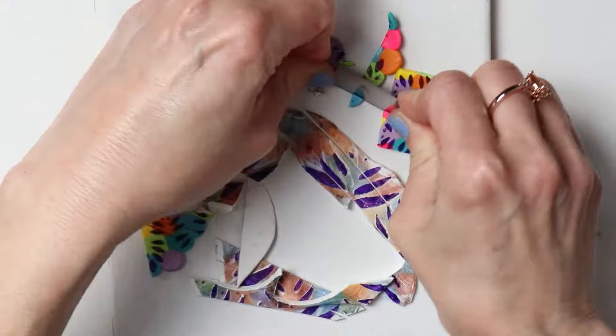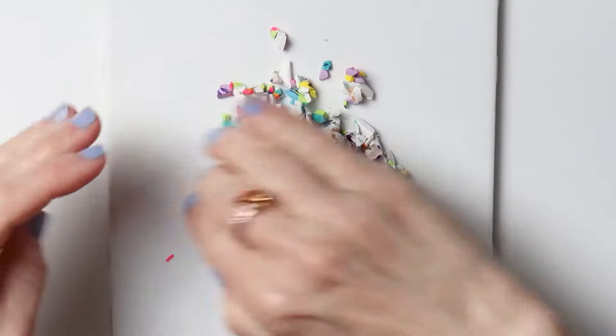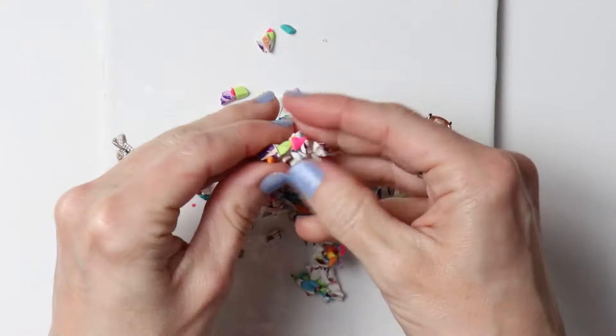So I'm going to go ahead and chop all my pieces up. You can chop yours as much or as little as you want. I'm kind of going for a mid-grade chop here, so just break up all of your pieces.